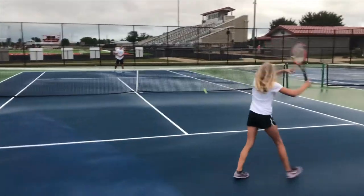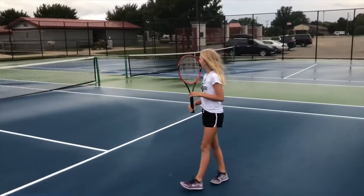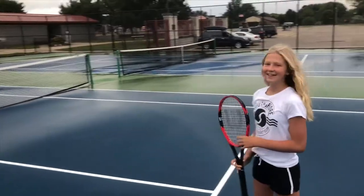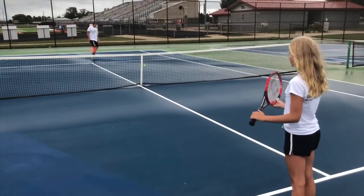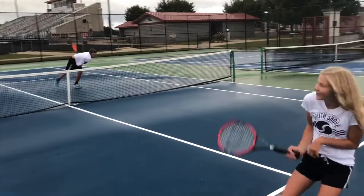So that is the progression of the tennis balls that we use at South Shore — from the foam balls to the red, to the orange, to the green dot, and then to the yellow ball, or the real ball. That's how we run things at South Shore with the junior program, and I hope that explains how we came up with the names of the classes. Thanks.